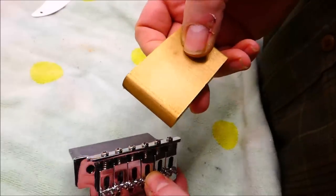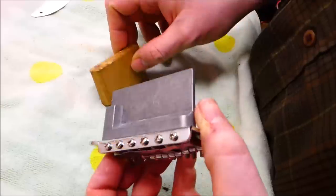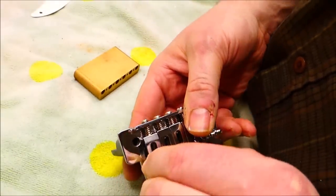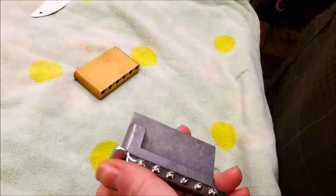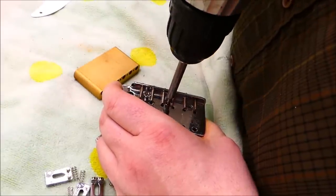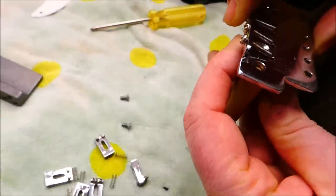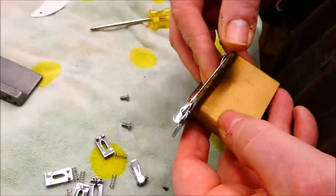This is a nice big heavy brass inertia block for the trem. To get it on there I'm probably going to have to remove all the saddles to access the screws. Here's the point where I recognize that this thing does not have the correct screw pattern — there's no way they're going together.